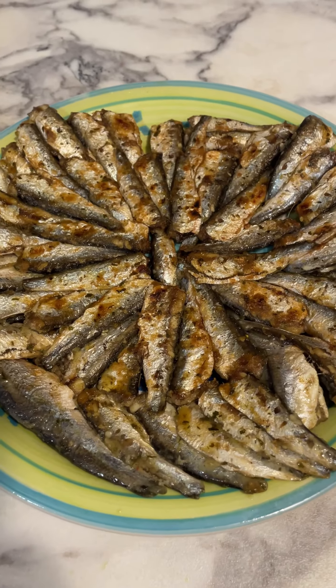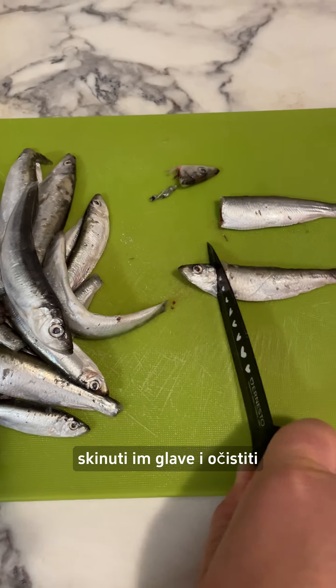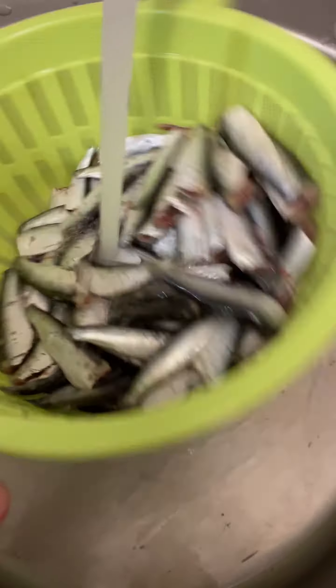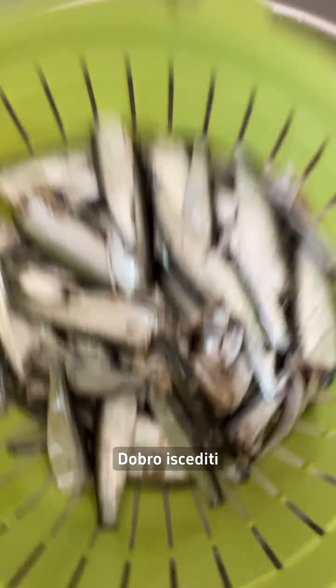Turkish style anchovy. Prepare the anchovy, remove their heads and clean them. Wash thoroughly and drain well.